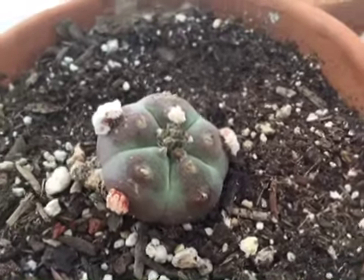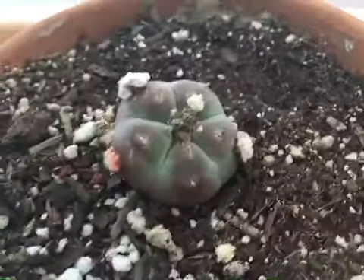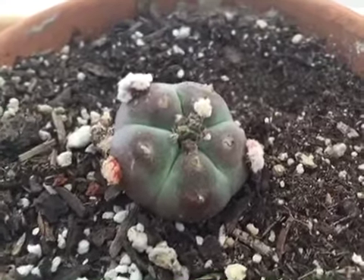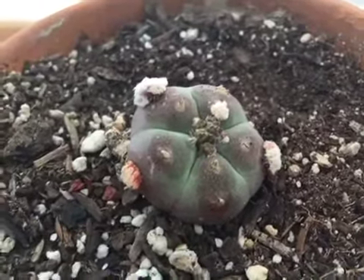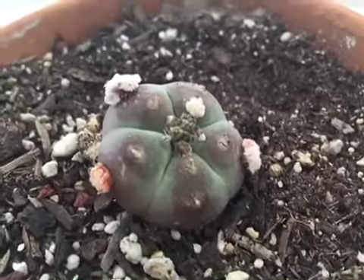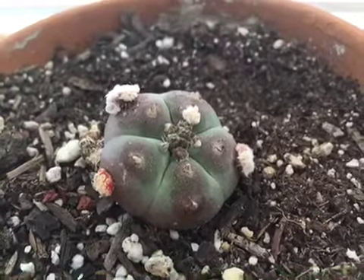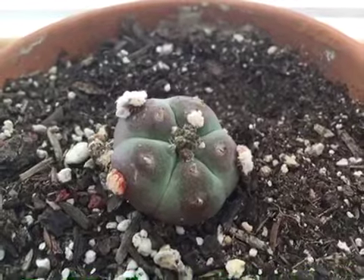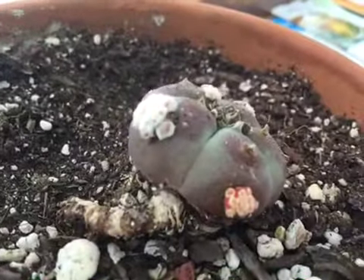I wanted to give a quick update on my experiment with using growth hormones to try to get my little peyote cactus to pop. Because they're so slow growing and so slow to reproduce, I had made a mixture of lanolin and plant hormone and gently injected it into the nodes of the little peyote. What this has caused thus far are these unusual mutant flowers, as you can see here.